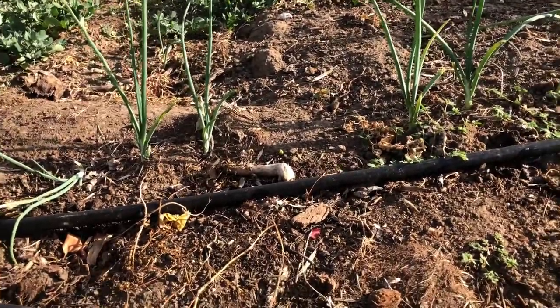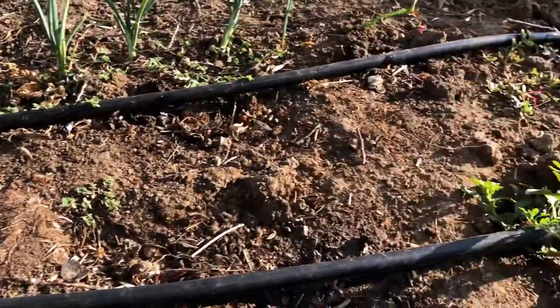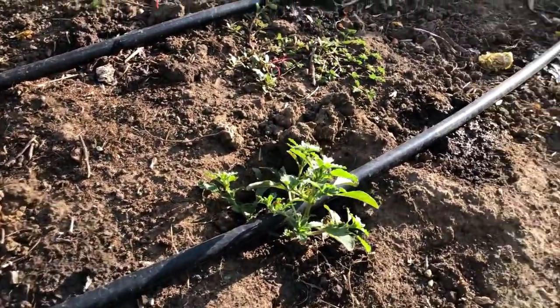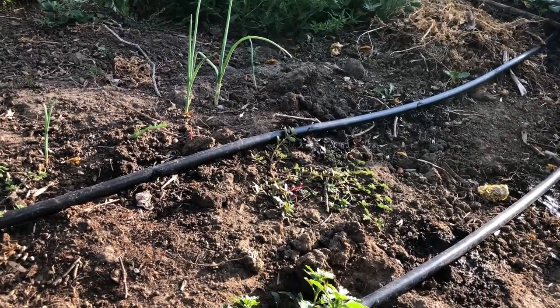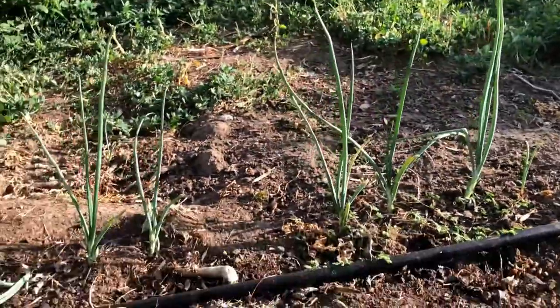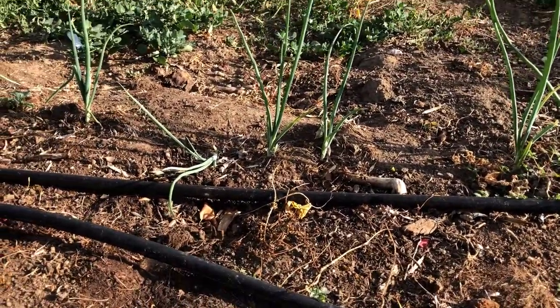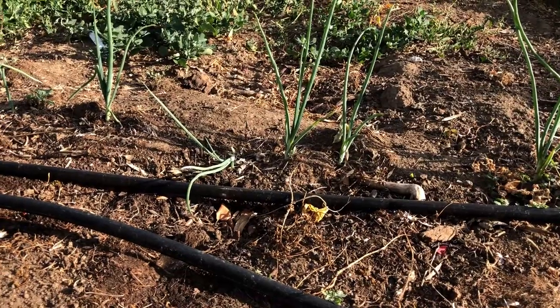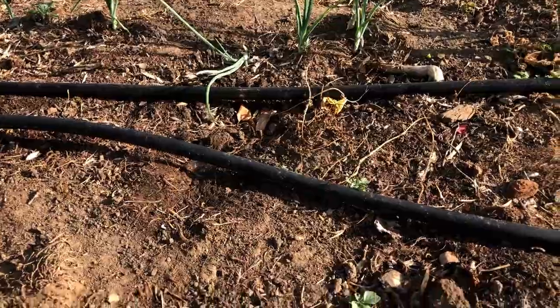I've only been running this 15 or 20 minutes, so it's got quite a long time to run yet. But anyway, it's a neat system — I use less water and my garden grows better. It's a nice desert system.